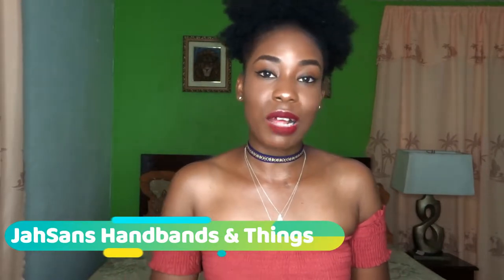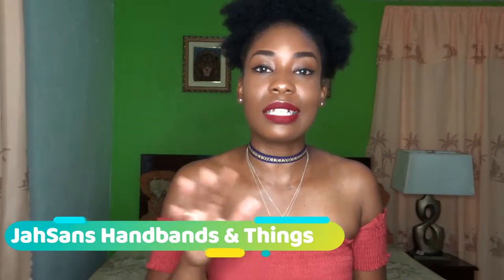The name of the business is Just Sans Hand Bands and Things. I'll put her information in the description and comment section below. She has an Etsy store as well as an Instagram, so no matter where you are you can get these. And she doesn't just sell keychains — anything crochet you want, just link her. So go check her out, guys.